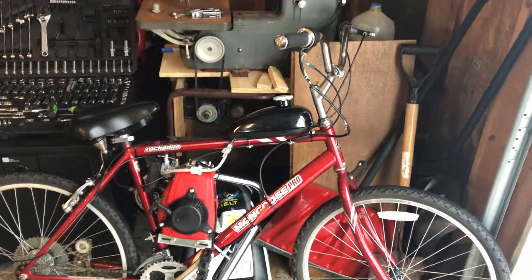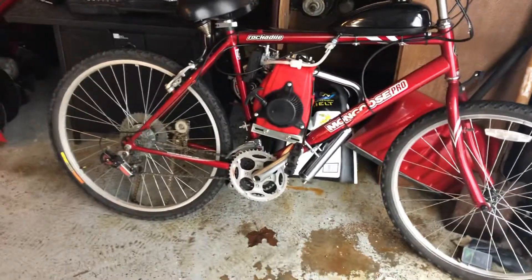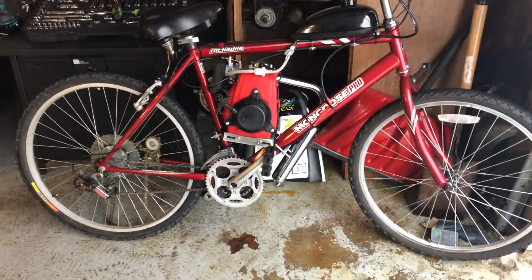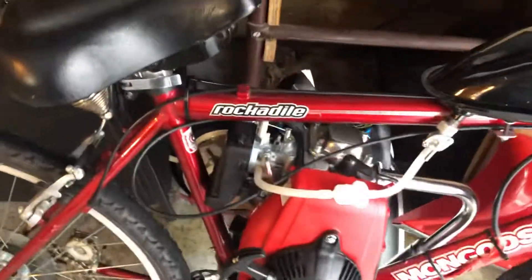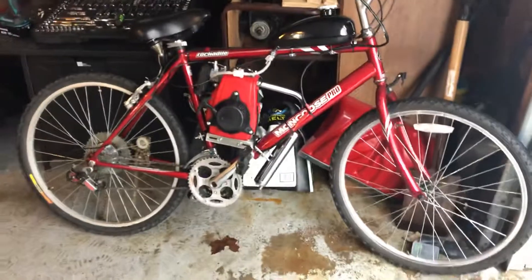Got everything hooked up to taller handlebars — I got a bad back. Got to get the crank arms on. Then eventually I have an NT carburetor I'm going to put on with the aftermarket intake manifold. I'm also taking the muffler cap off eventually, but we're going to run it stock for a while.